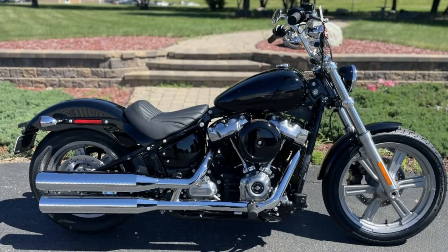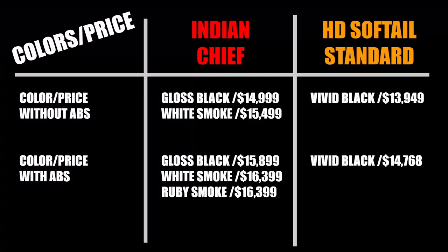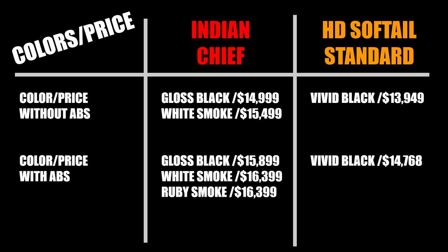Harley simplifies things and offers the Softail Standard in your choice of gloss black with or without ABS. If you want any color other than gloss black, a paint shop can customize to your heart's content. That helps keep the Harley price down at only $13,949 without ABS or $14,768 with. As always, there are additional surcharges, freight, fees, taxes, etc., and what you pay varies widely from dealership to dealership. Find out actual out-the-door prices and compare based on that — I've seen out-the-door differences of $3,000 from dealership to dealership for the same exact new motorcycle.